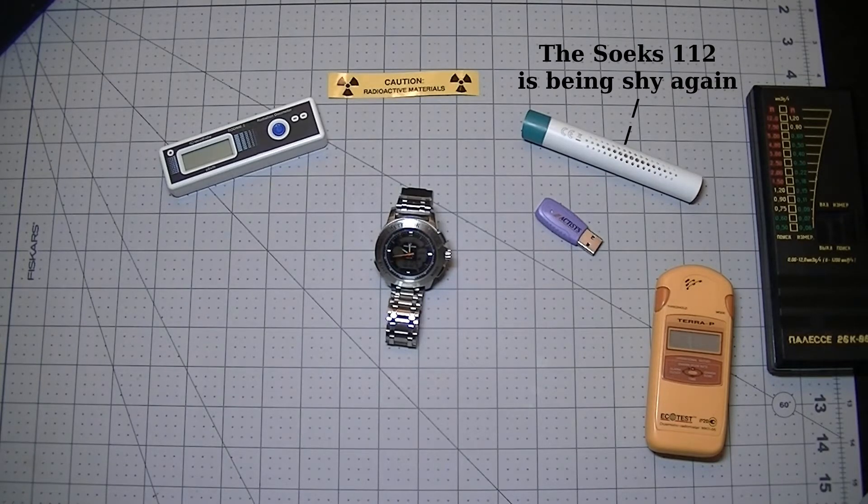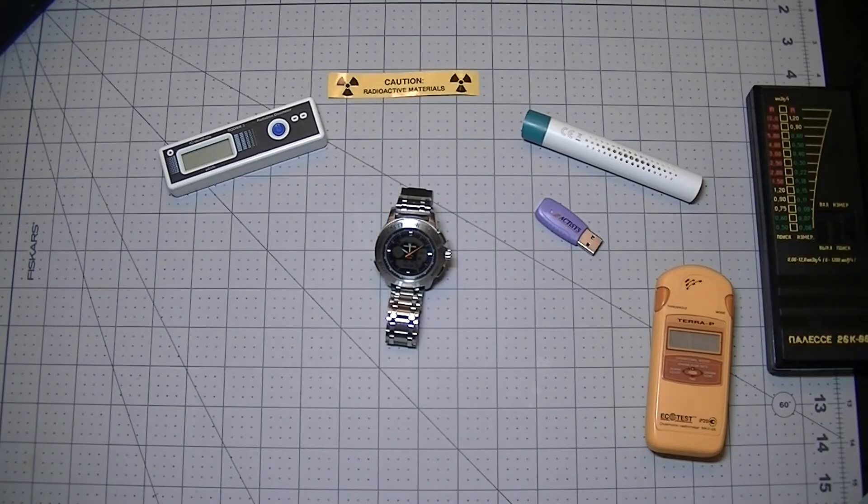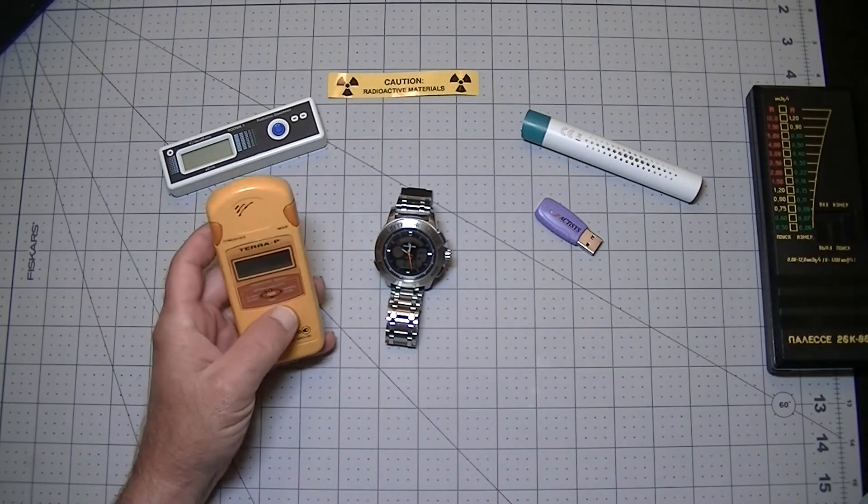In this video we're going to go over the gamma detector watch in a little bit more detail. Here's a diagram showing the internal components. You can see on the left the actual Geiger-Müller tube inside the watch, along with some of the major components of the high voltage power supply needed to drive it. One thing we're going to see is that because of the small tube size and the fact that they only run the high voltage power supply for a few milliseconds every couple seconds, the watch is not as fast to respond as our old faithful here, the Terra-P.